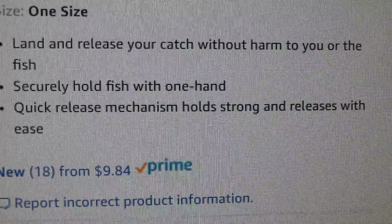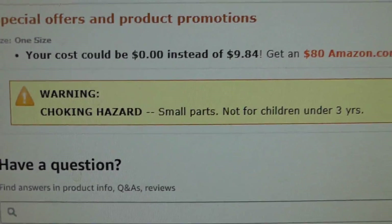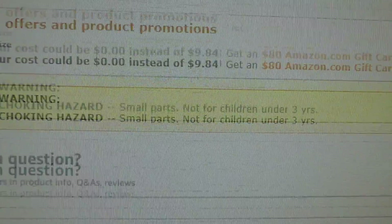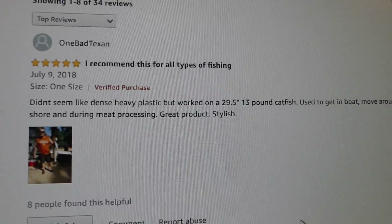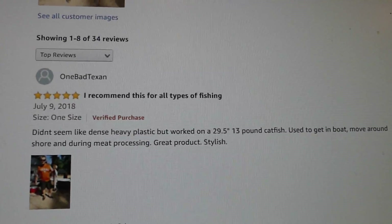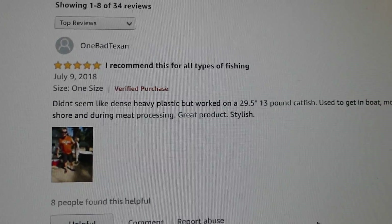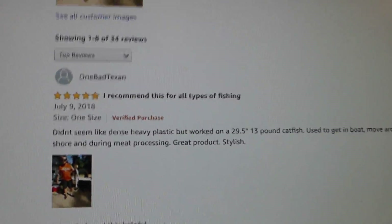The price is pretty good. It says it has a choking hazard, so I have to keep it out of my mouth and not let the old guy chew on it either. Here's a review: 'Didn't seem like dense heavy plastic, but it worked on a 29 and a half inch, 13 pound catfish — used to get in a boat, move around shore, and during meat processing.' That looked pretty good. We're probably not going to come up with anything much bigger than 13 pounds in our pond — it holds up on a pretty good fish.